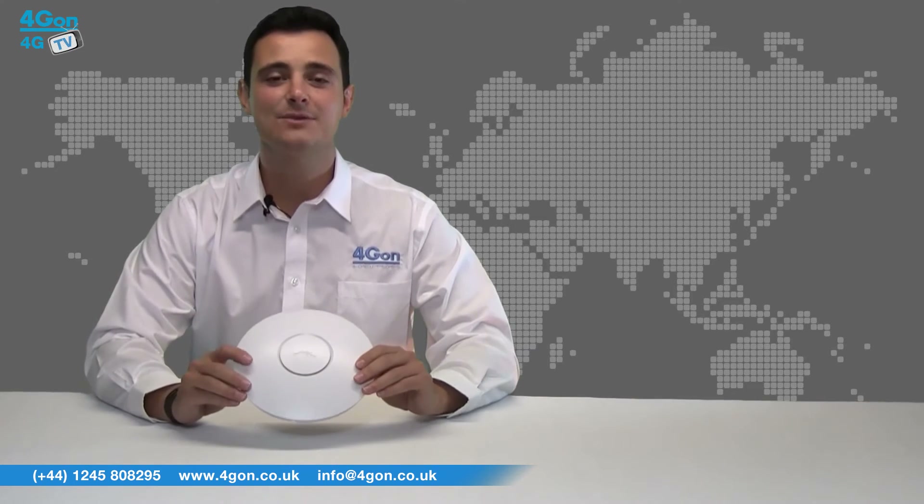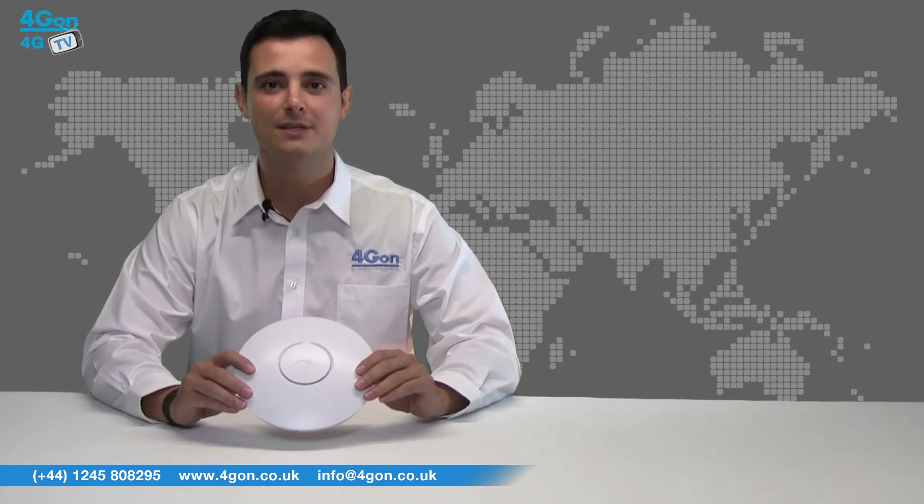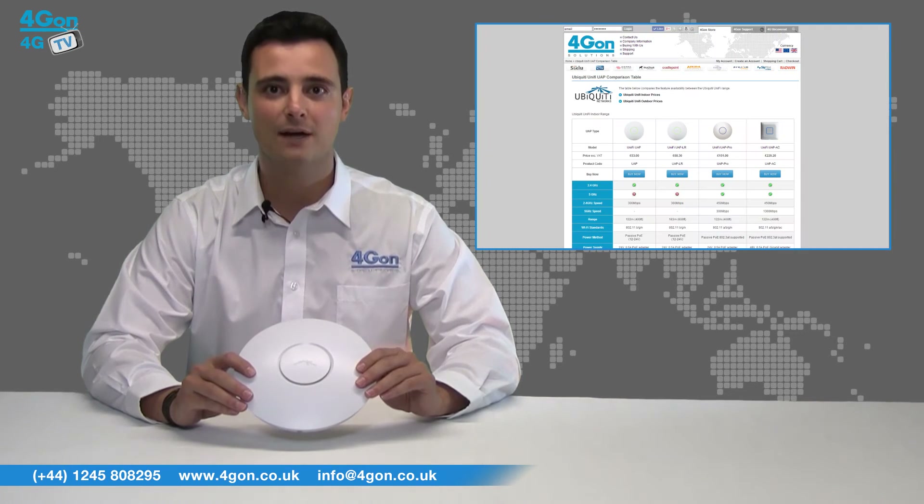The Unify is easy to install, provides great performance, and best of all is competitively priced — which can be said for all Ubiquiti products. Please see our comparison guide for a more detailed look at the entire Ubiquiti Unify range.